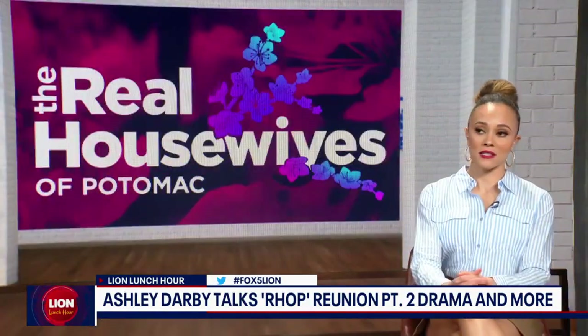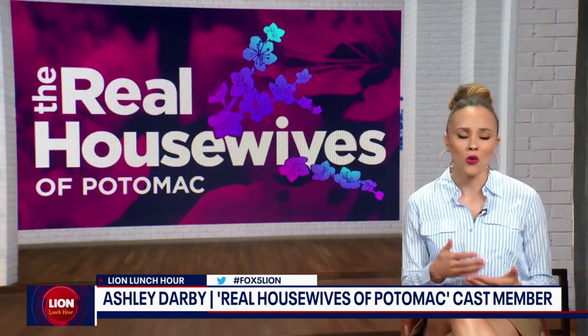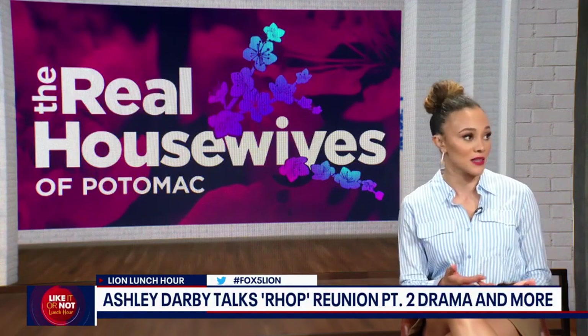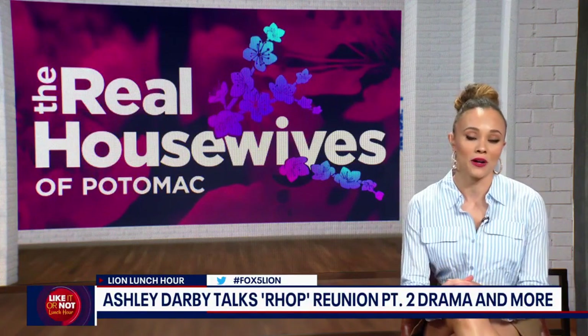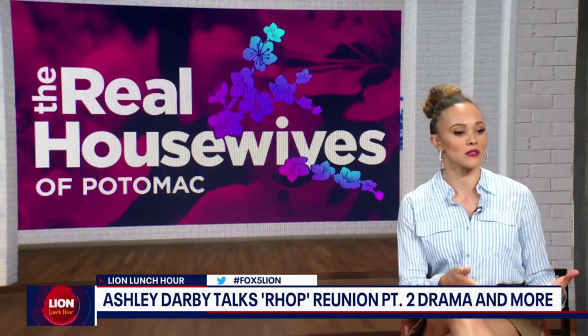How do you feel about how that resonated — you acknowledging colorism and your privilege in front of the world? It was necessary, because we don't really experience that within our group, but when it comes to the public and some of the really horrible things that my castmates get, it becomes more apparent that this is an issue we had to address. I was thankful that Bravo and Truly Original gave us the opportunity to talk about it. I was so happy that Candace and Wendy got to share how they feel as brown-skinned women, and I love everyone irrespective of their color.